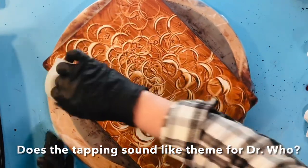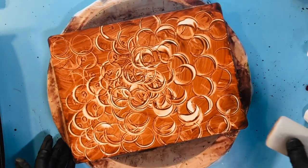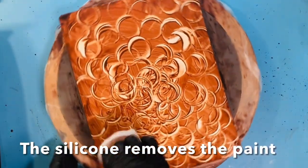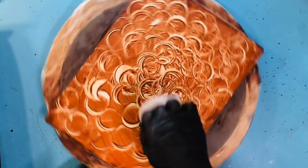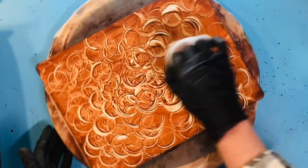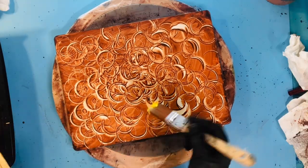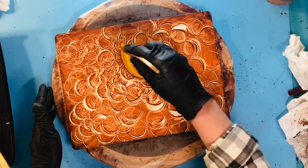I am just moving by tapping right to the middle with the cup and making sure I've got plenty of them. This is just the background, and I'm going to be doing a flower today.